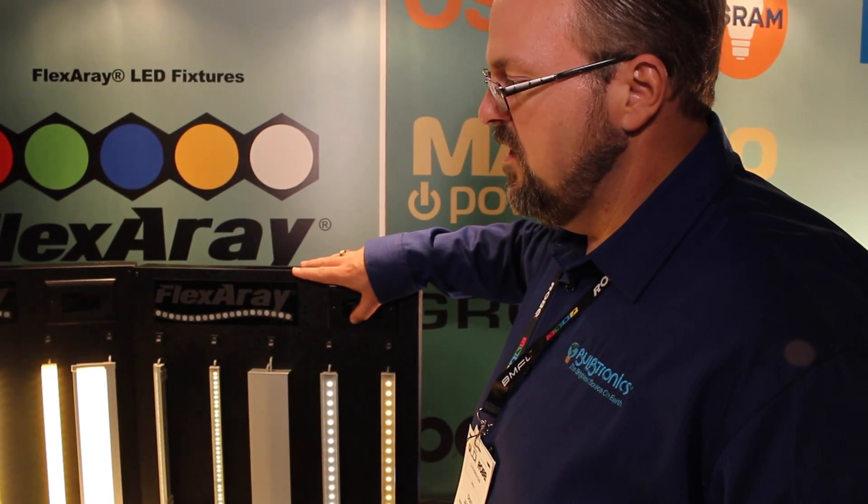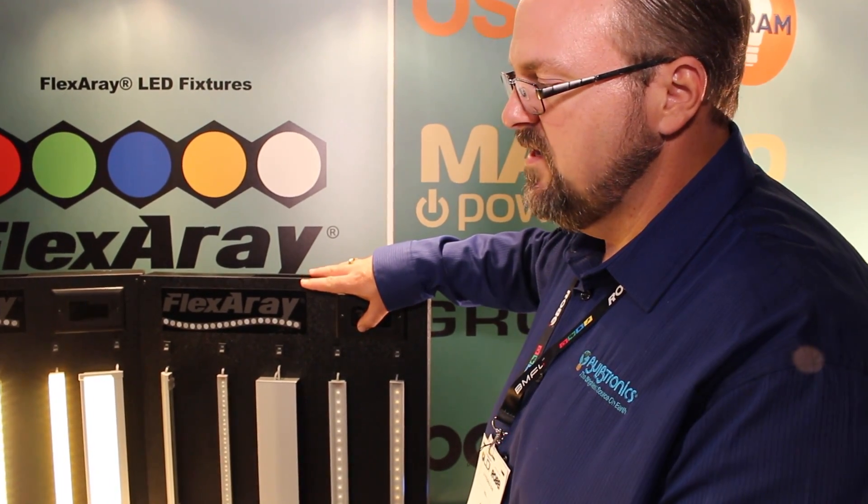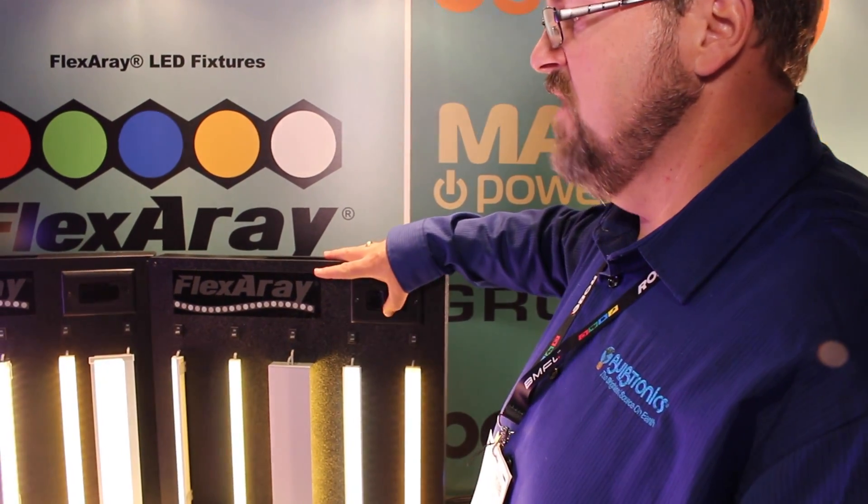You can dip all the way down to 1% and back up. And we also do different extrusions. We also have lens options: clear, frosty, milky, and grazer. And adjustable mounting brackets, all that kind of stuff.